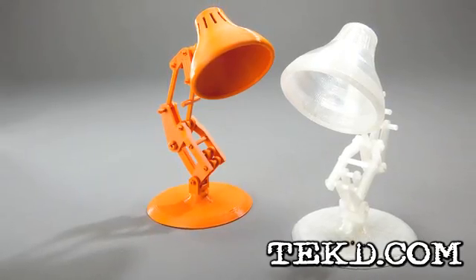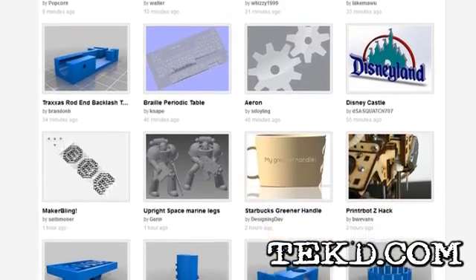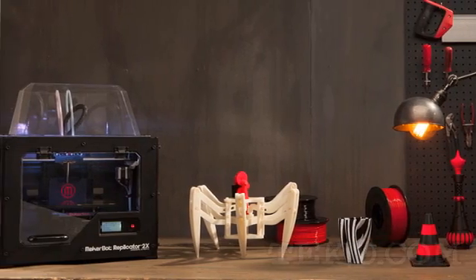If you're not a total pro at 3D modeling, MakerBot offers their Thingiverse website where you can grab many cool designs to print. When you're ready to take your 3D modeling to the next level, check out MakerBot.